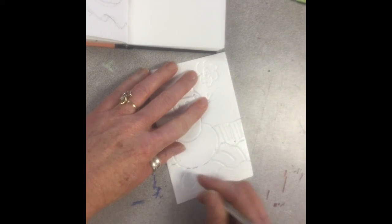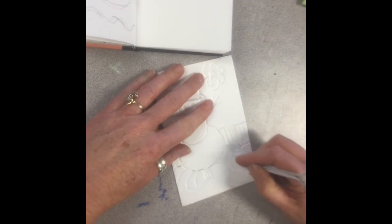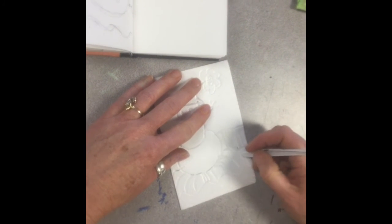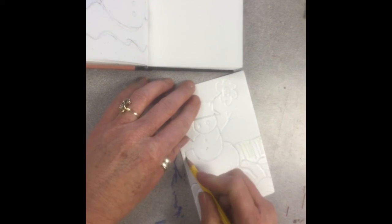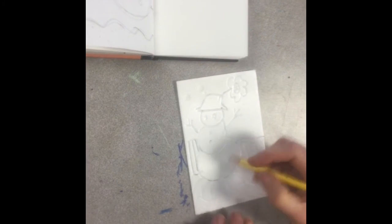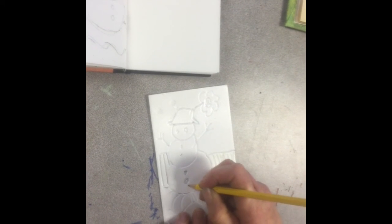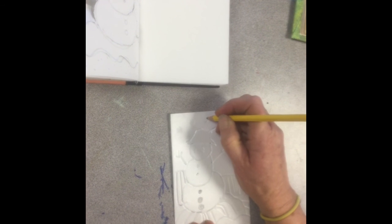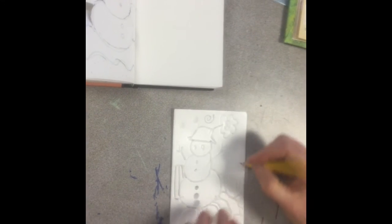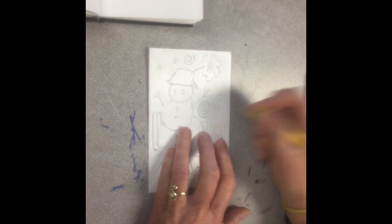Think about thin and thick lines — that's what's going to create interest: making some of your lines thicker, some of your lines thinner. Make some of your lines horizontal, some of them vertical. You want to have interesting line work — that's what makes printmaking so interesting. For his buttons, I'm going to make these buttons a little bit bigger, and then I want to add some snowflakes back here. I'm just going to do some swirls like that for snowflakes — just a swirl mark, I think will look interesting back here. Now I think I'm ready to print.